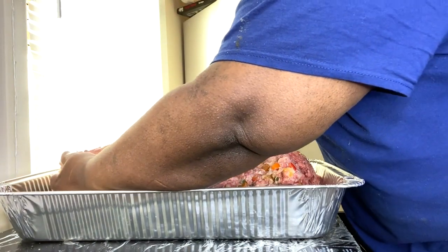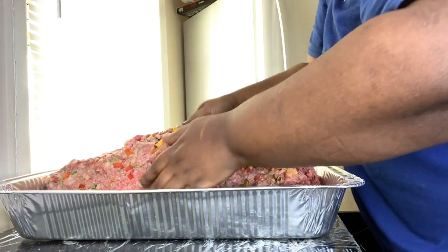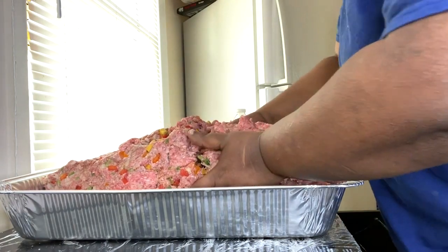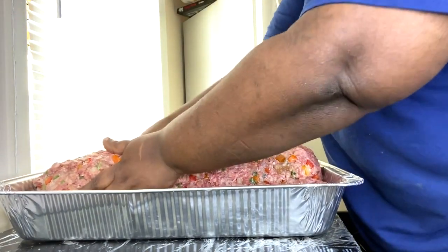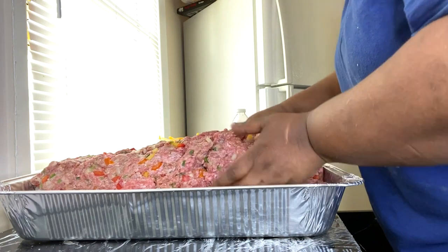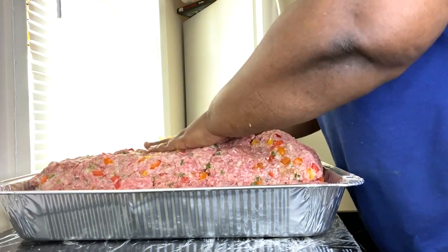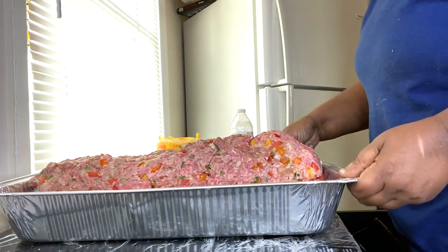Boy was I wrong — this meatloaf only lasted in my house for like two days. I was all happy when I made it, like 'yeah I'm gonna have meatloaf for a couple days, just relax.' Those kids had other intentions. I was like, y'all just like to see me cook!